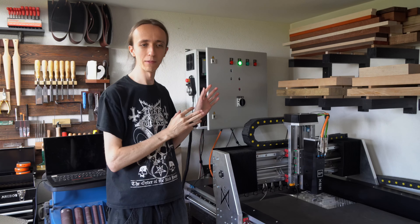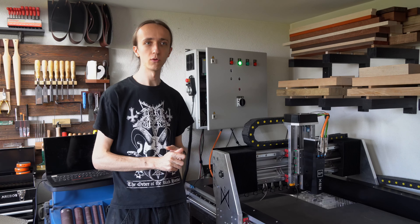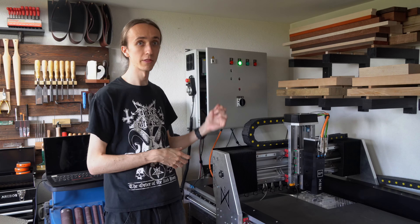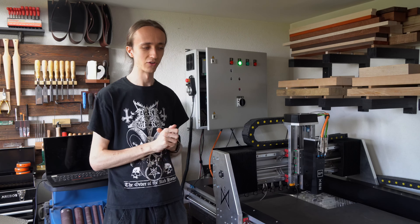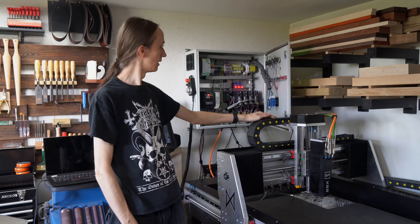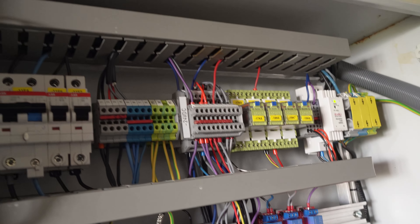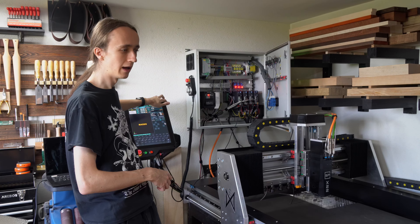After mechanically mounting everything, I started slowly wiring up. This process took a lot longer than I expected. Between routing all the cables through the CNC through the drag chains and getting them all terminated correctly, and wiring up everything in the control cavity, that was like multiple days of wiring spread over a couple of weekends. That slowed down progress a lot more than I would have liked, but I think I'm mostly done now. The cable management is not super clean - there's just a lot going on.